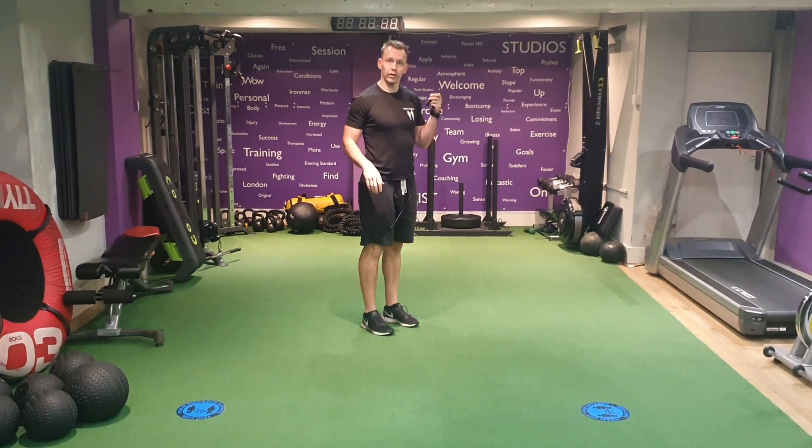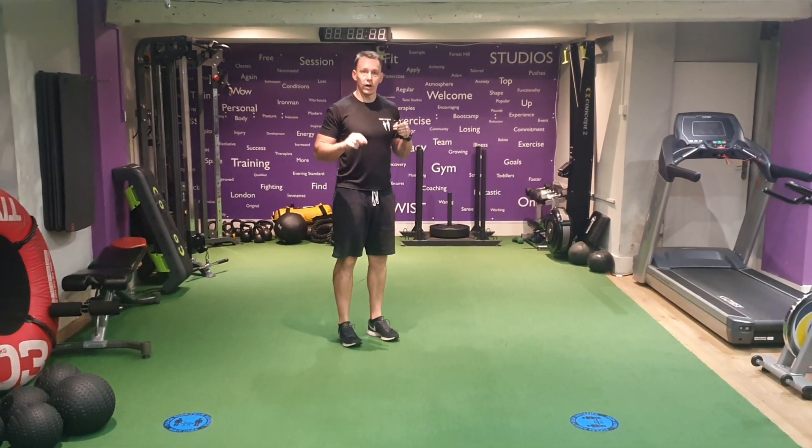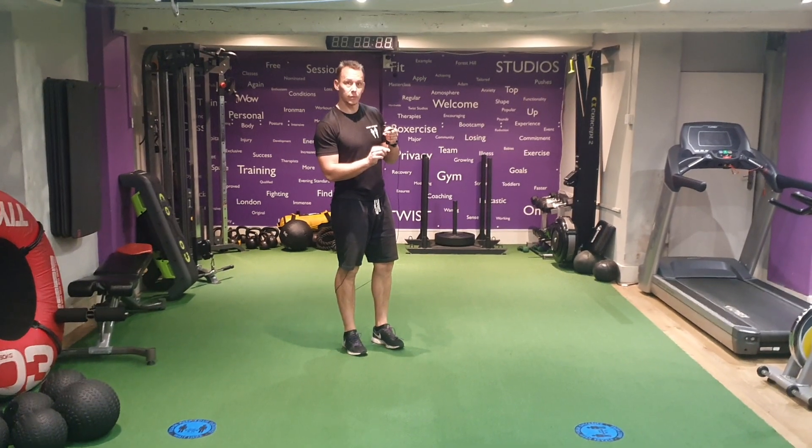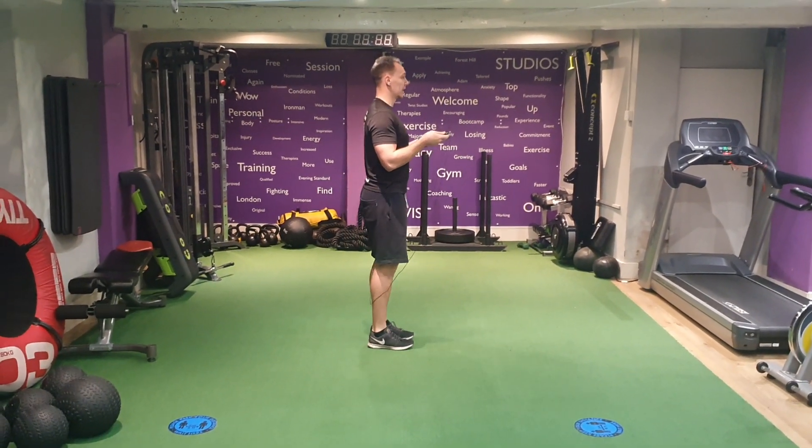Try and stay as low as you can — don't raise those legs too much. If you need to, start a little bit higher and gradually get lower. If you think about the thickness of the skipping rope, you only need to jump that high to get over the rope.